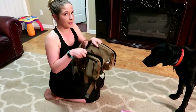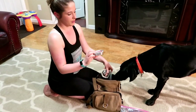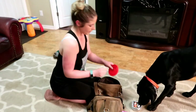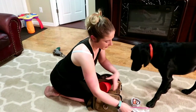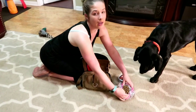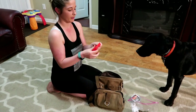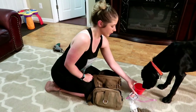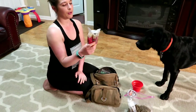You definitely want to make sure you even out the weight in your pack. I have the food on this side, and on the other side I have two wet food pouches - one salmon and one turkey. This is her little collapsible bowl for water and food; we'll probably just lay the bag out and unzip it for food, but for water it easily folds right up. We got this at Walmart in the camping section - just pop it open and give her some water.